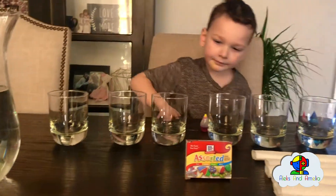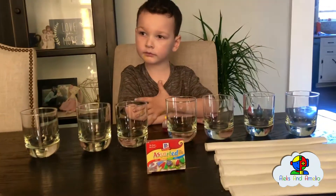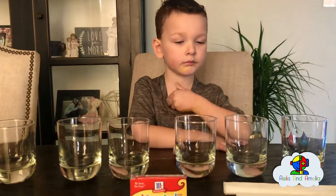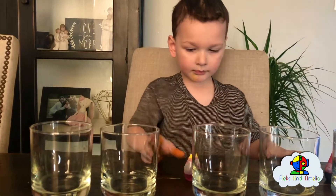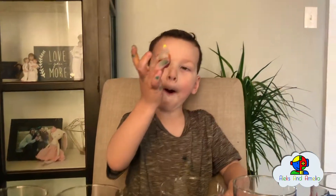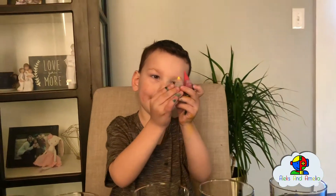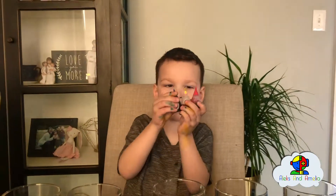We have seven glass cups and we're going to pour water in every other cup. Then we're going to put some food coloring in there. All you need is yellow, red, and blue — those are your three primary colors.